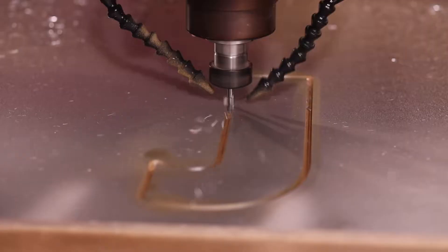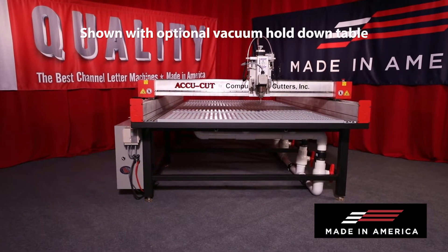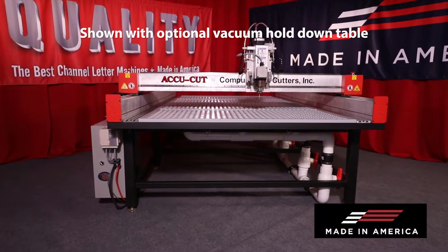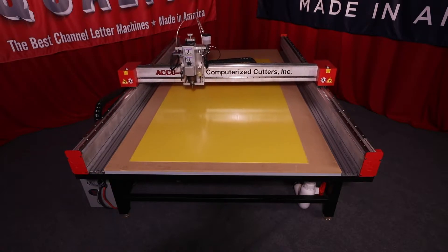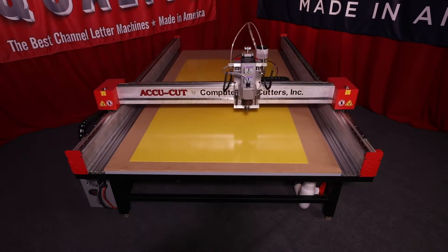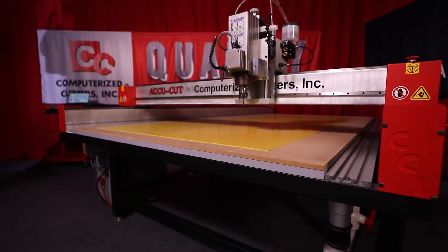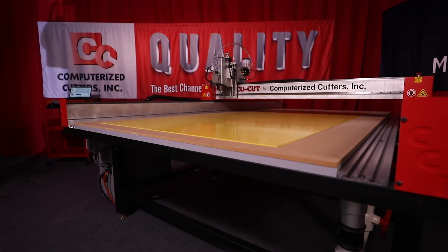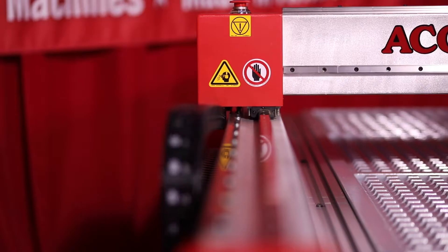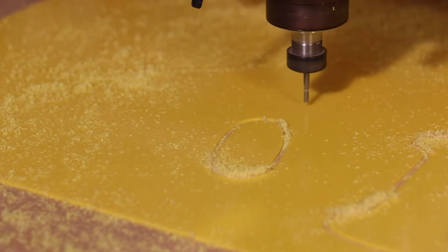Larger cutting spindles are also available. All KR router tables are manufactured in the USA using a welded steel frame as its base. Each router table is hand assembled and tested to ensure quality and accuracy you can trust. The gantry and carriage are machined using military-grade aluminum for strength and are light enough to ensure accurate motion control. Our precision rail system allows you to cut parts within a few thousandths of an inch.